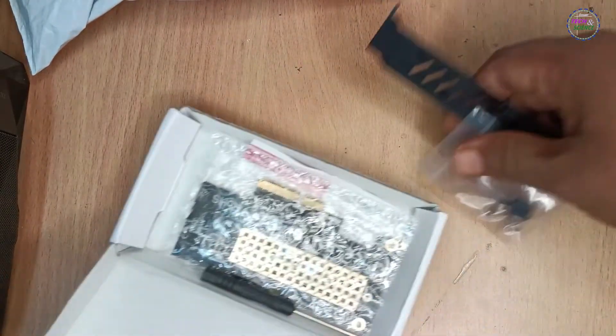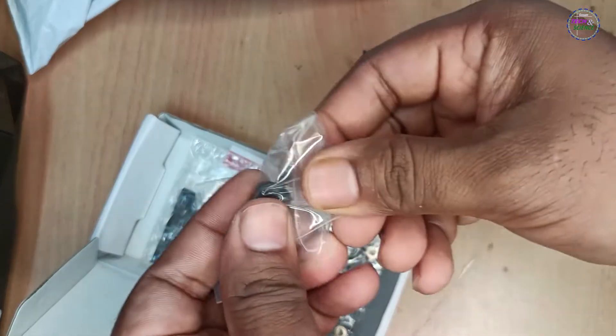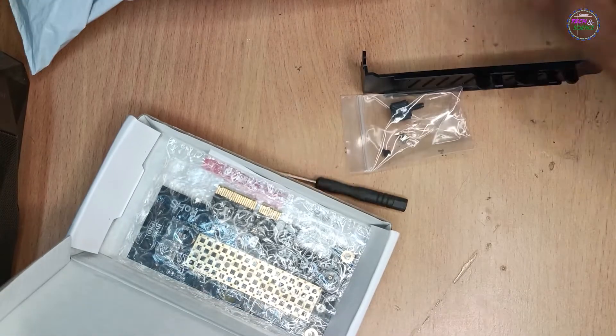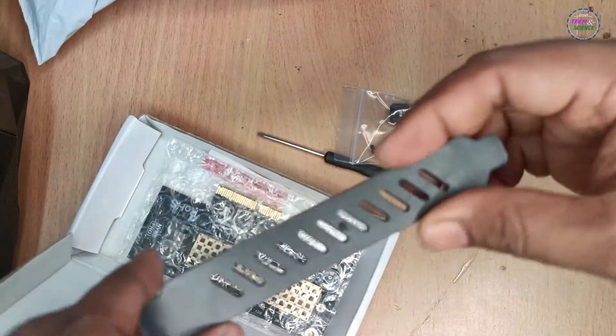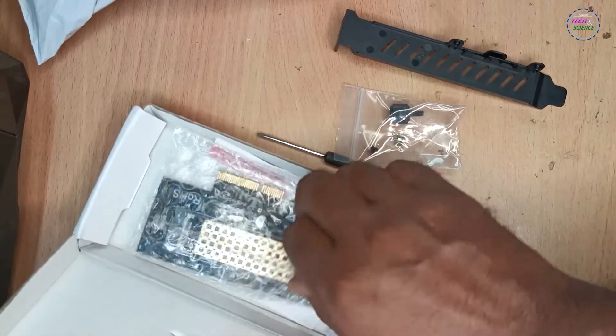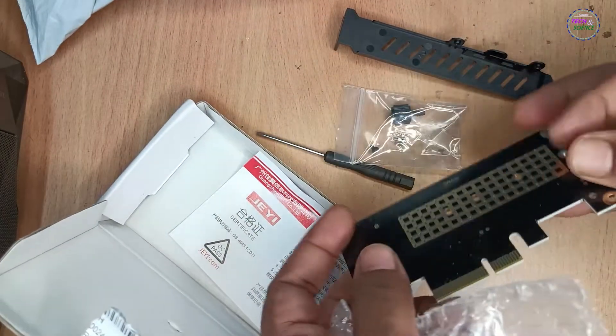In the box, I got screws for the bracket and SSD, a small but handy screwdriver, a bracket made of plastic, and the adapter.